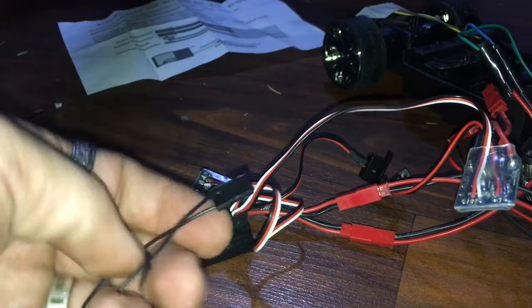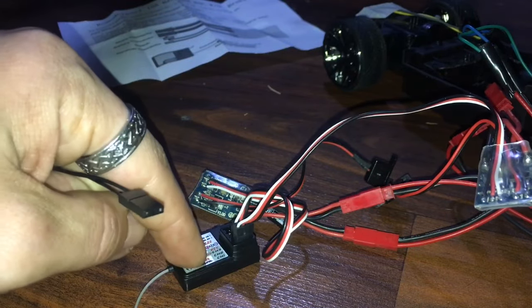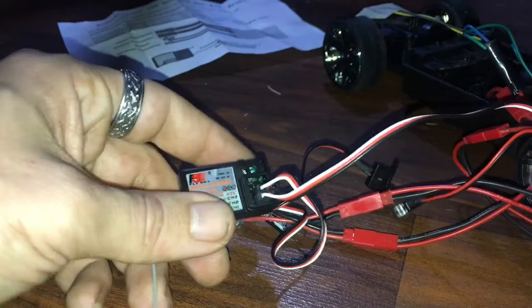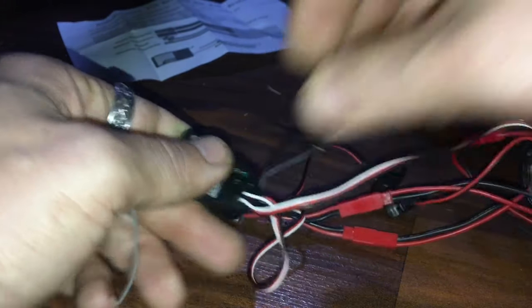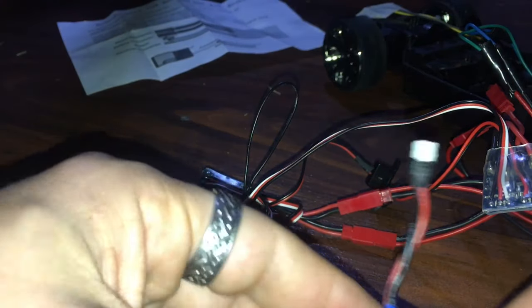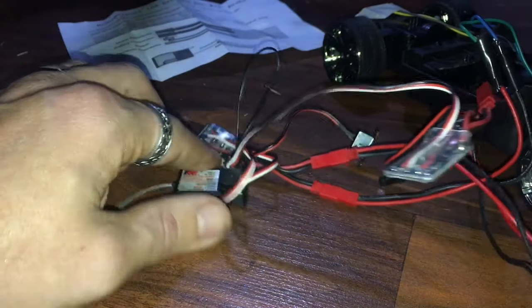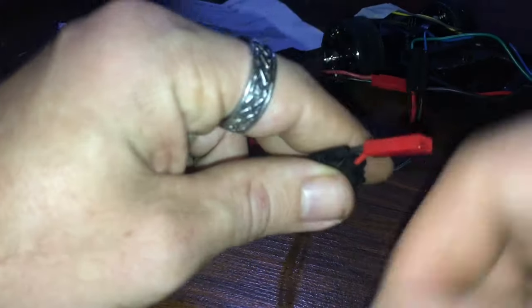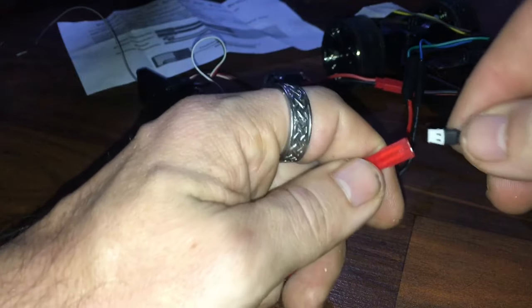Next, we need to bind the receiver with the transmitter. We take the bind plug and put it on channel three — that's the binding channel on this receiver. Then we take our battery — I have the connector shaved so it fits a JST — and plug it into our wire harness, which will power both ESCs. Make sure positive and negative are correct so you don't reverse polarity.